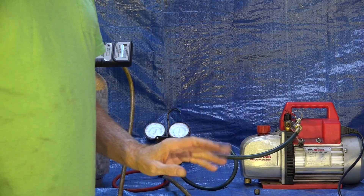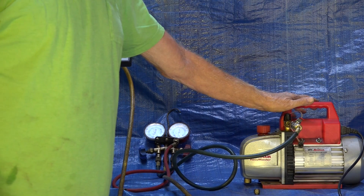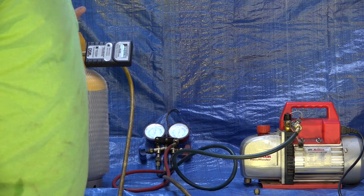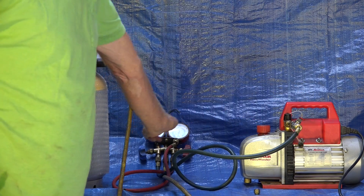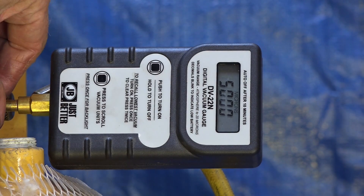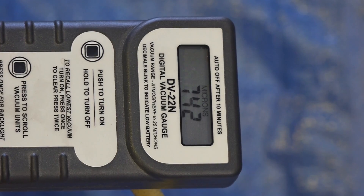I'm going to go ahead and start the vacuum pump and open this valve. I don't want to put high pressure into the vacuum pump — I dumped the gas out of the cylinder until I was just about zero. Now I'm evacuating. This valve is open, this is open, this is open, this is open. Right now I'm still showing 5,000 microns, which is just barely evacuated. It does take a while, so I'm going to leave it on for a while and get back to it.